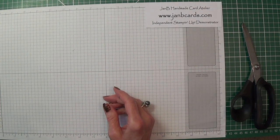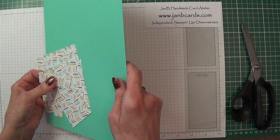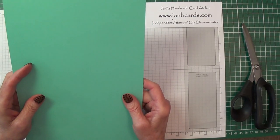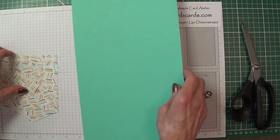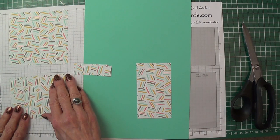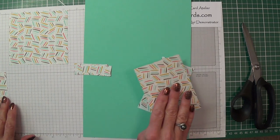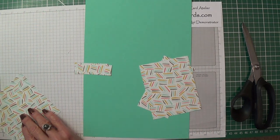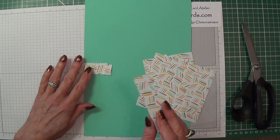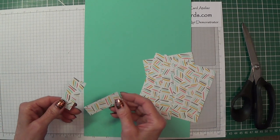To start with, the cardstock you're going to need — I'm using Coastal Cabana and this measures 11 5/8 by 7 1/2 inches. My card pieces are: one that's 4 3/8 by 2 3/8, one that's 4 3/8 by 3 1/2, one that's 4 3/8 by 4 1/2, then one that's 4 3/8 by 7/8, and two that are 2 3/8 by 7/8.